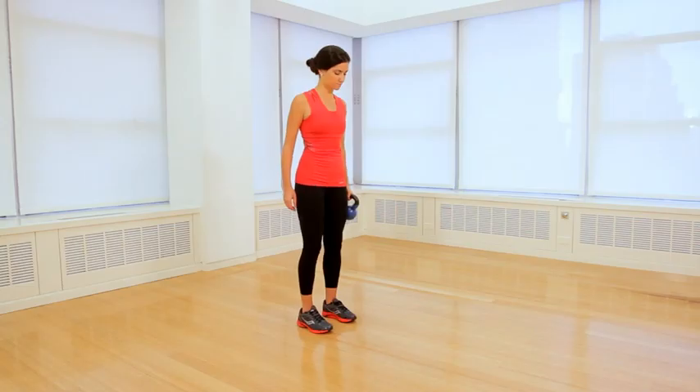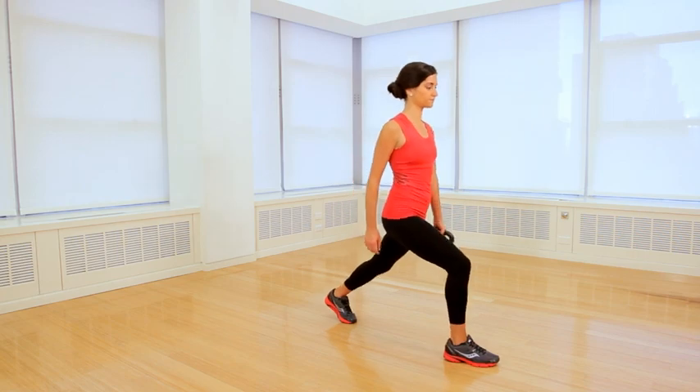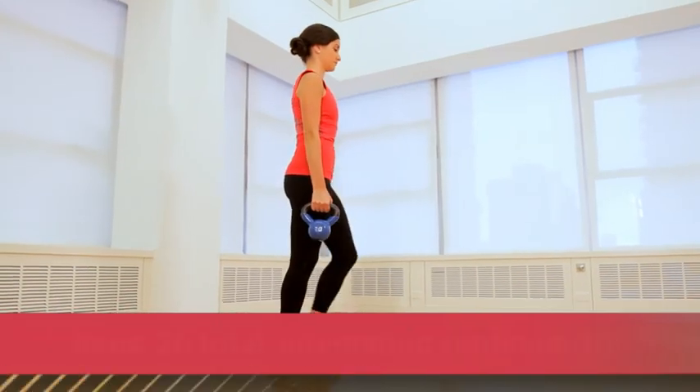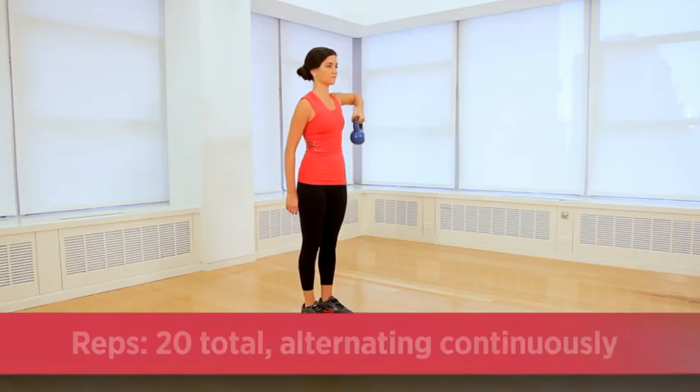The key for this exercise is keeping your chest upright — not leaning forward — as you pass the kettlebell under your leg with each lunge. Start with the bell in your left hand. Lunge forward with your right leg and pass the bell under your leg into your right hand. Step back to standing, then row the weight up to chest level. Repeat on the other side and continue alternating. Keep your back flat as you row the weight up to your chest.